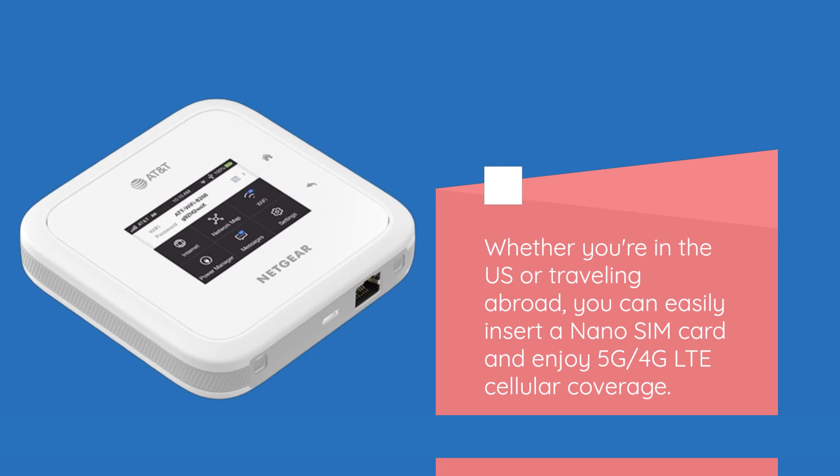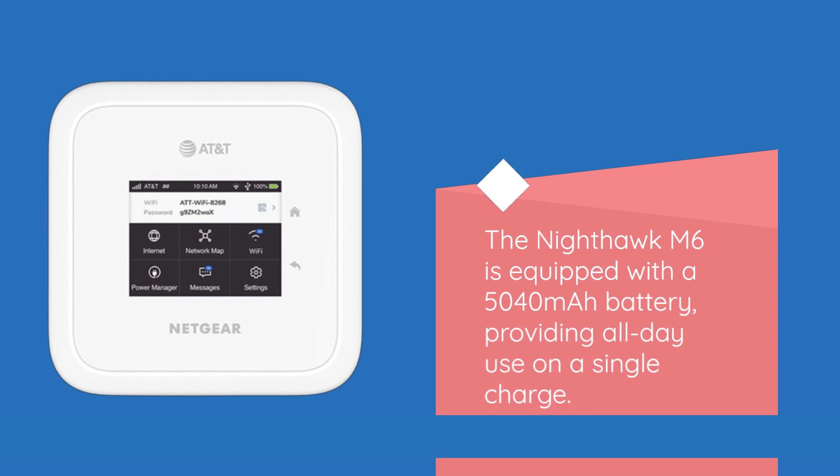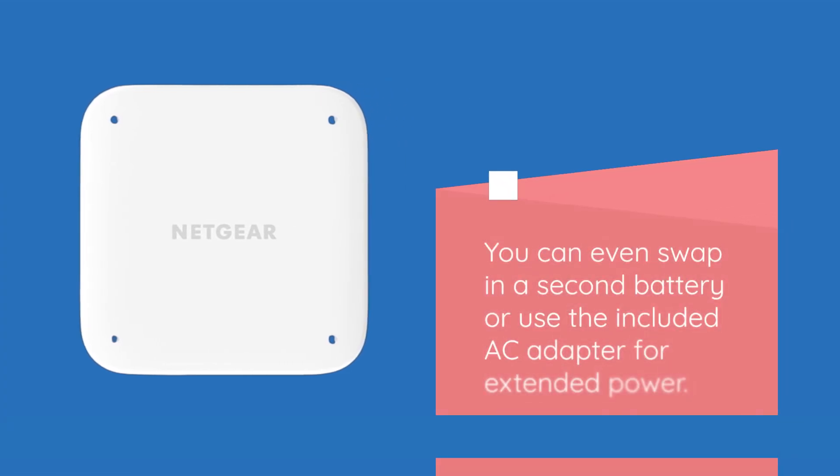The Nighthawk M6 is equipped with a 5,040 mAh battery, providing all-day use on a single charge. You can even swap in a second battery or use the included AC adapter for extended power.